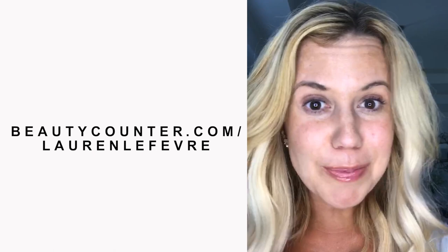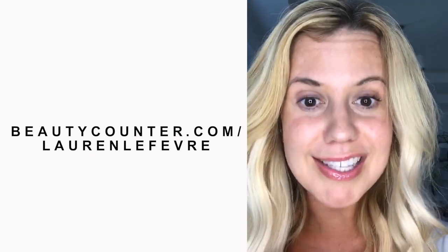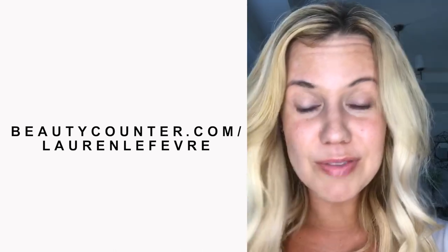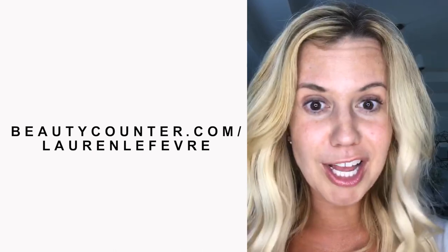The reason I'm makeup free right now is because I'm going to show you the new Beauty Counter 5-Minute Face, which is six products that can be applied in five minutes for all of you crazy, busy, on-the-go gals and mamas out there that, like me, don't have much time but you want to look pulled together.